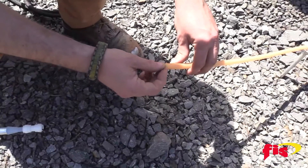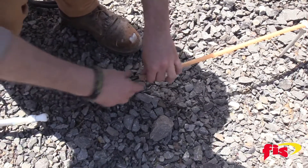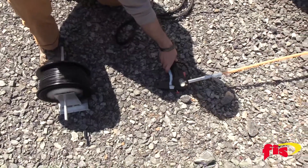The FIS cable jetter enables the user to air blow and mechanically push up to three millimeter diameter fiber optic cable, or install a 60-pound nylon line as pull string or as an aid to install mule tape.